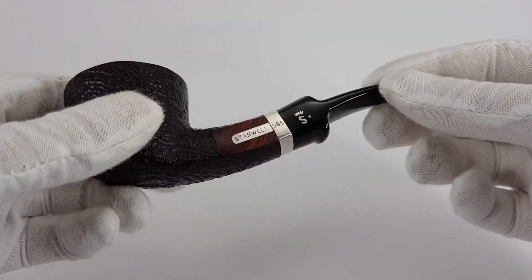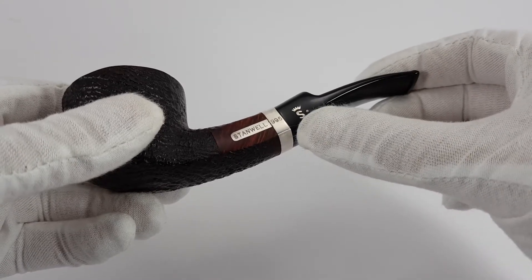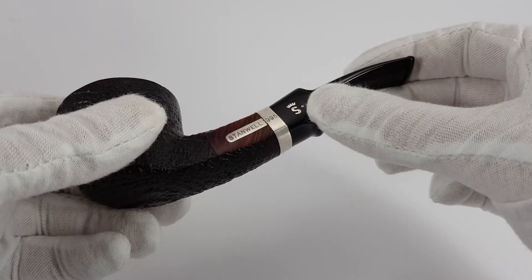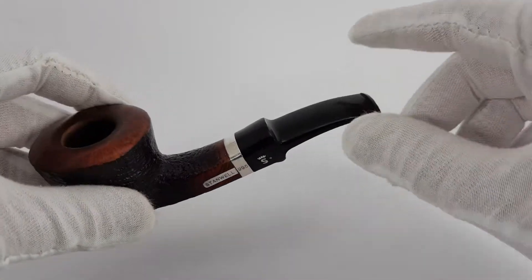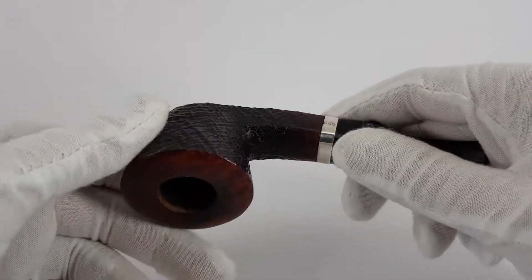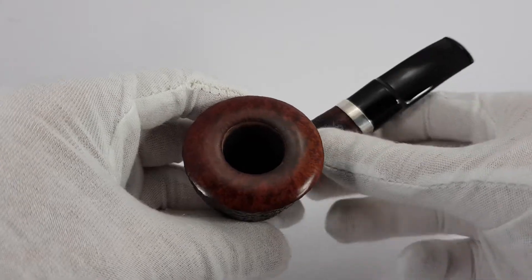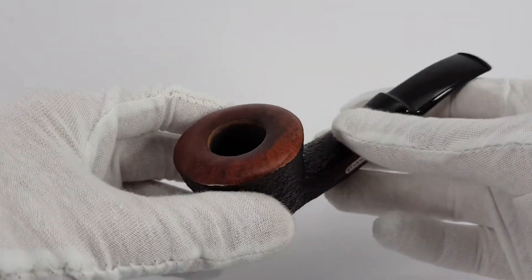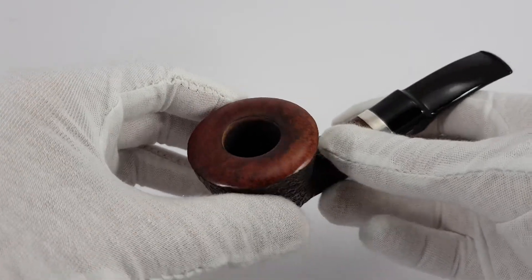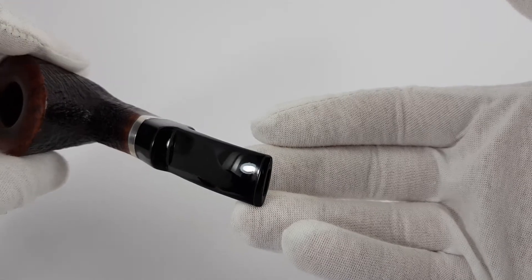We have the Stanwell logo, 1995 indicating the year, and silver mark — Stanwell with a crown and a dot indicating this is an acrylic stem. Very nice pipe. This one is barely used; the previous owner kept it more for collectible purposes than to smoke it. As you can see, near mint condition overall.